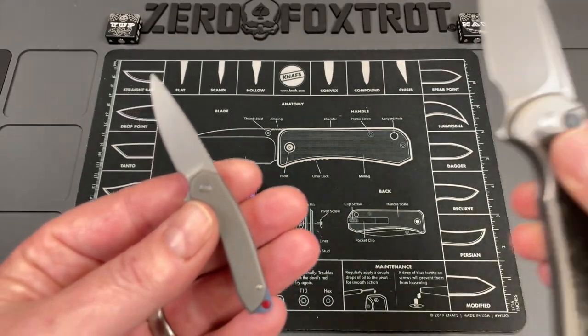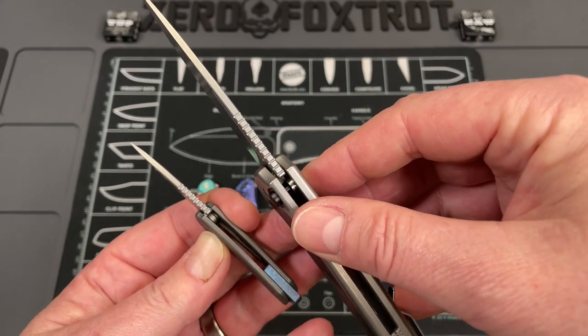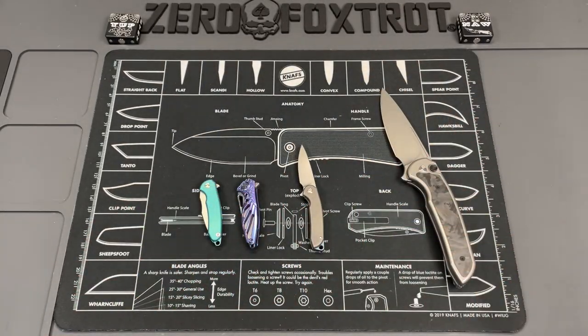It's just a tiny scaled-down version of this knife, even down to the jimping. Look at that.